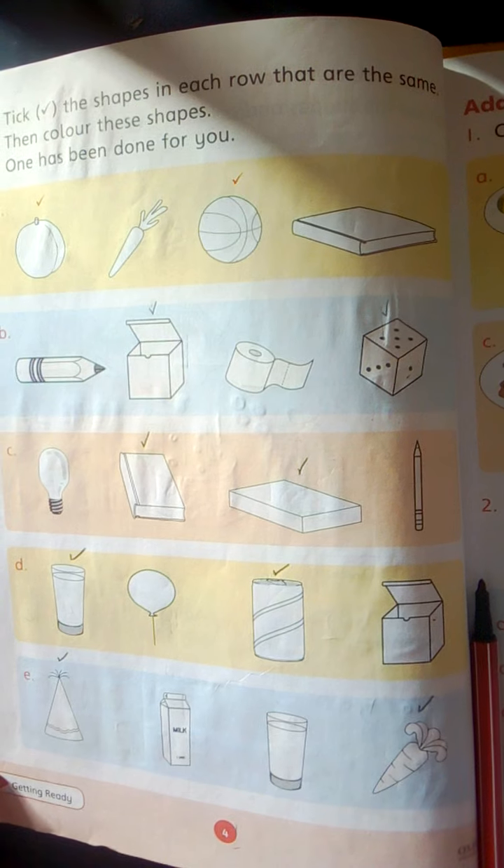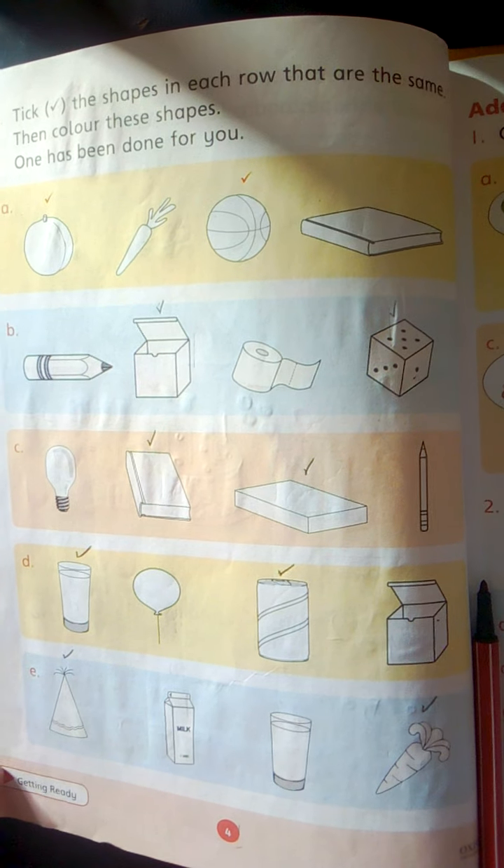Now students, we have done. Allah Hafiz.